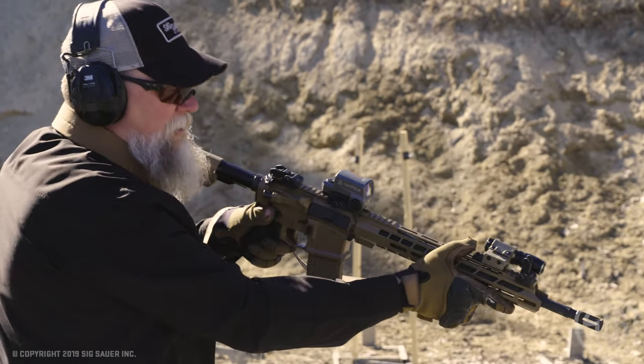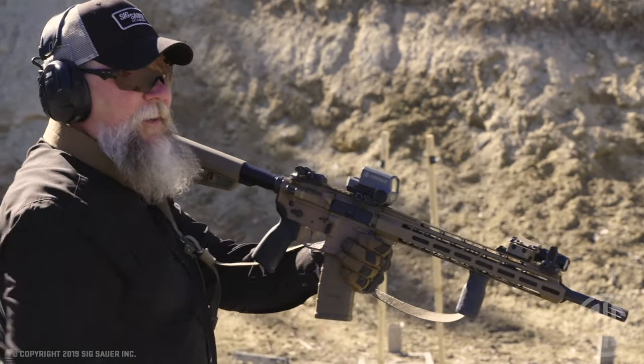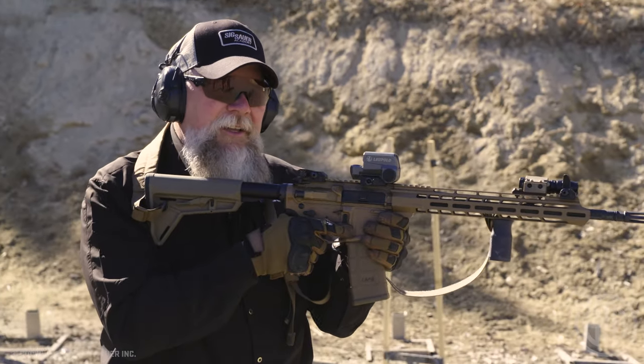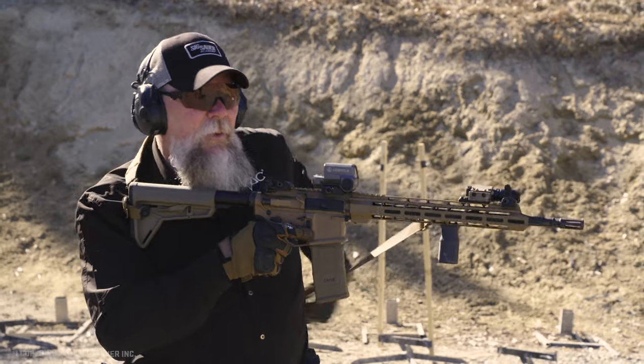Come down on the target. When it's time to transition back, my firing hand grabs the front of the magazine well, I step back into my firing stance, hand it to my right side, I can re-sling the weapon, and get ready to get back in the fight.